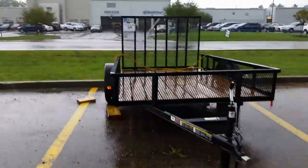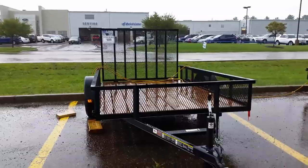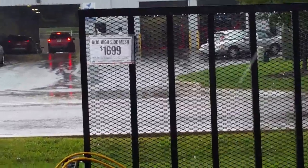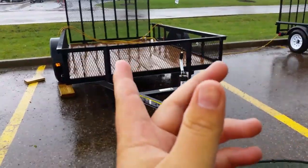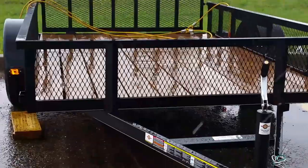What's up guys? Figured while I'm here by TSC I'd show you some prices on trailers. This guy, it's a six by ten. They call it a high side because it's got the — I don't know if you guys can see it or not — but it's got the grating all the way around it. Let's see if I can zoom in on it.